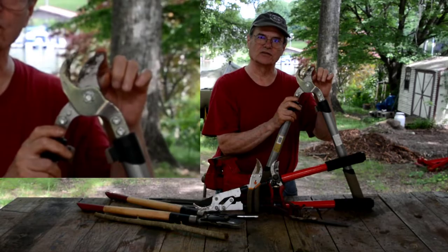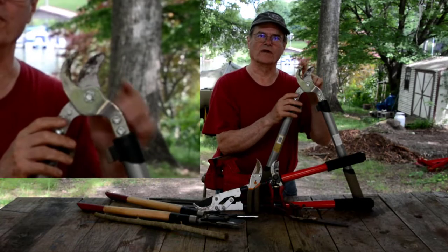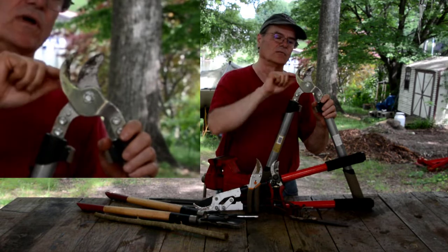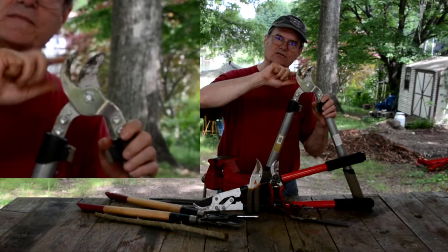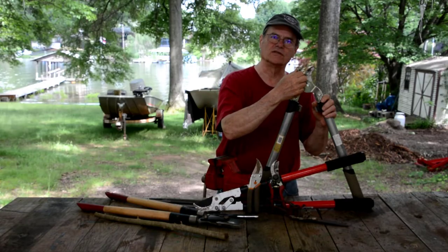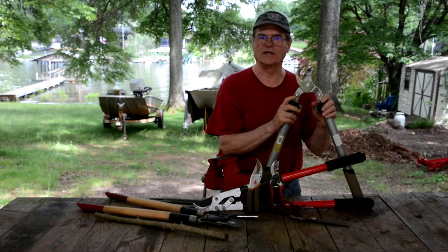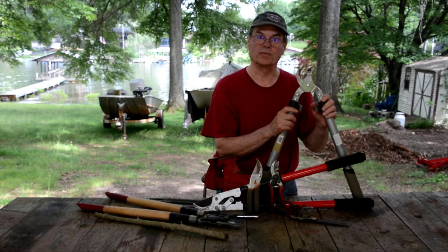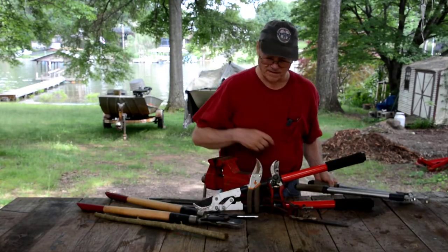This blade actually does the cutting. This other blade, all it does is keep the limb or whatever from moving away from the cutting blade. But in time, this blade has a squared off edge, and if that squared off edge gets worn and rounded a little bit, it won't hold the limb well and it won't cut good. I'm going to show you how to sharpen that and make this thing cut good again.